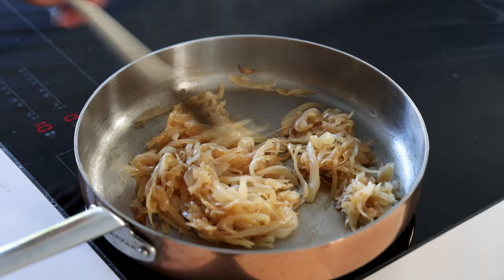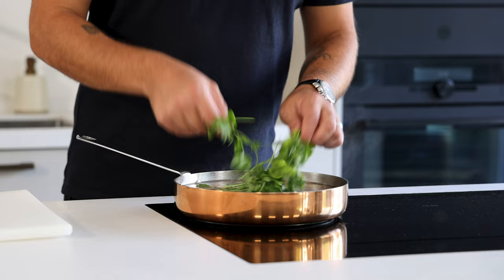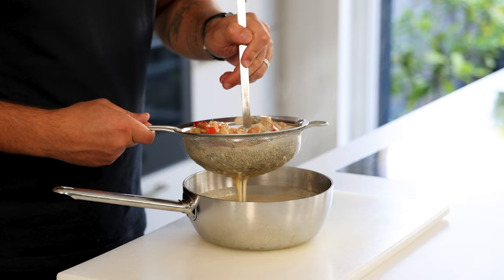Once the onions start to color, add the chopped spices and pan-fry this for another five minutes. Then deglaze the pan with the fish broth and also add six lime leaves, six sprigs of coriander, 30 grams of cane sugar, and 800 grams of coconut milk. Let this simmer for at least three hours on the lowest heat.